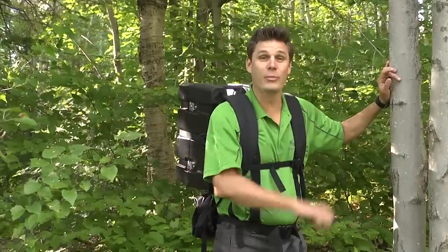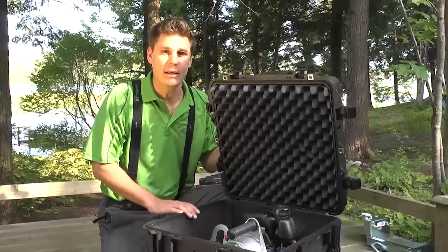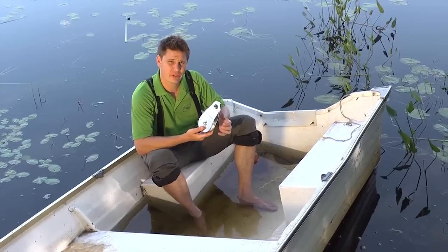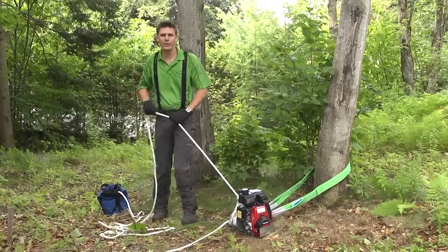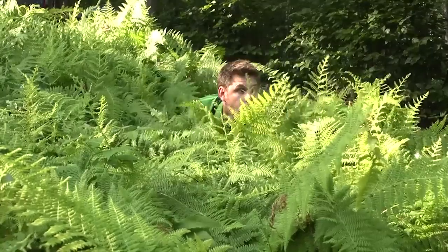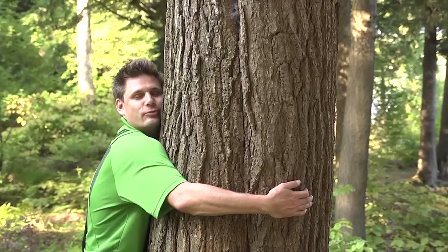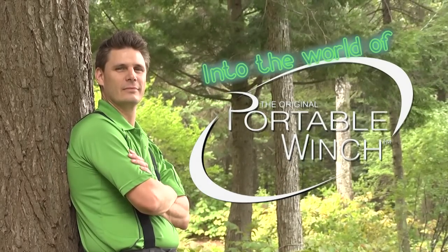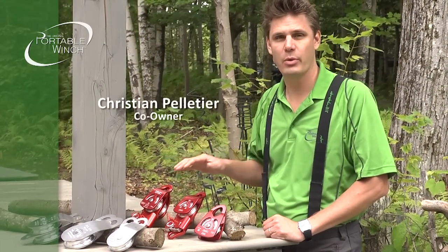Hi, I'm Christian. Follow me into Portable Winch World. In this video, we want to talk about the different models of pulleys that we offer at Portable Winch.